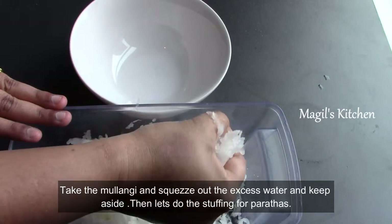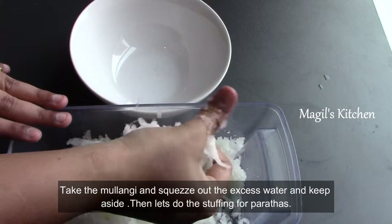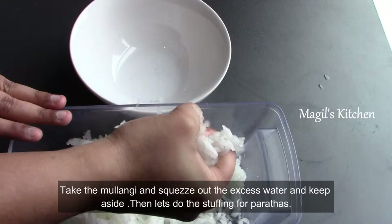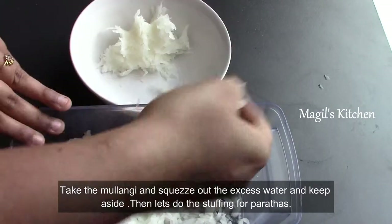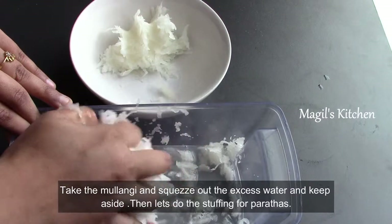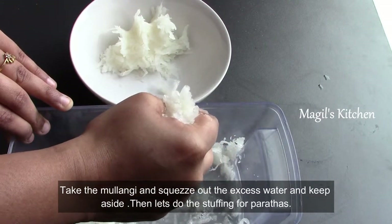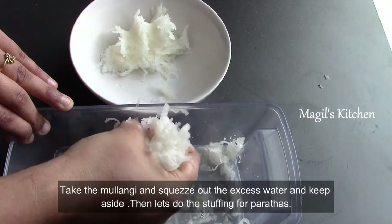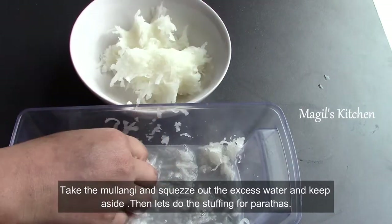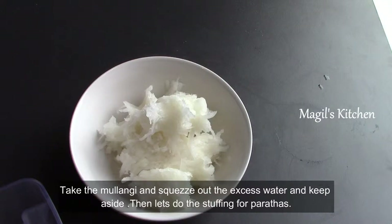Now we will add excess hot water. Once we add the salt, we add the salt to the radish. We put the radish in the pan and add all the radish in the pan. Now we do the stuffing as well.